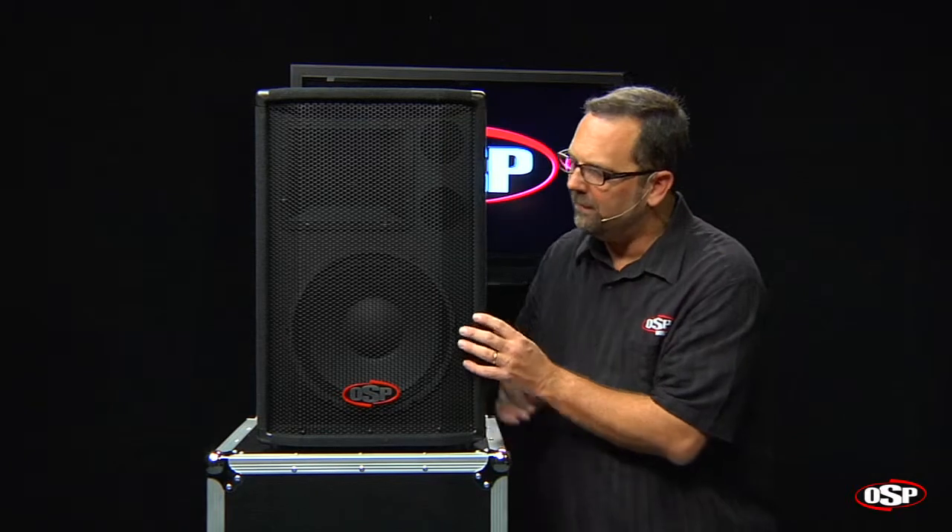Hello, Chris Ward for OSP Worldwide. We're taking a close look today at the SC Series speakers. This is the SC12.